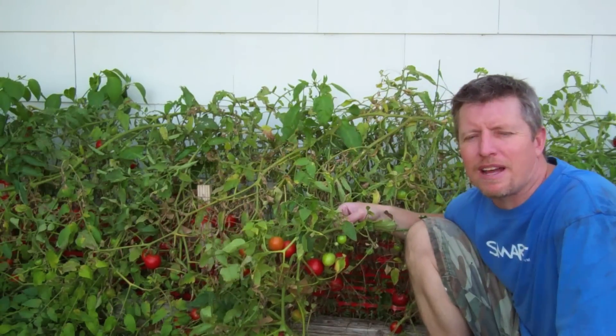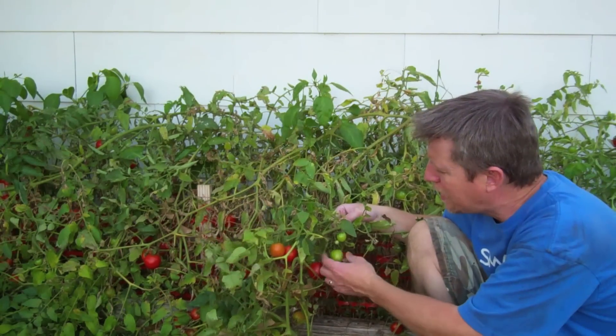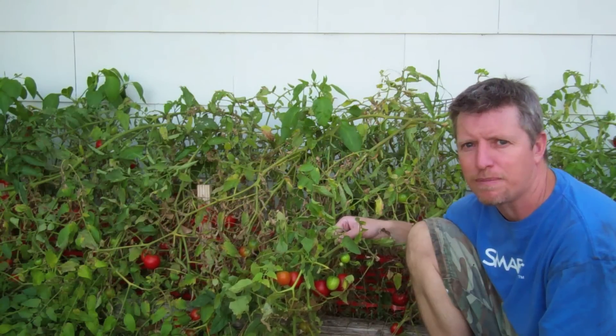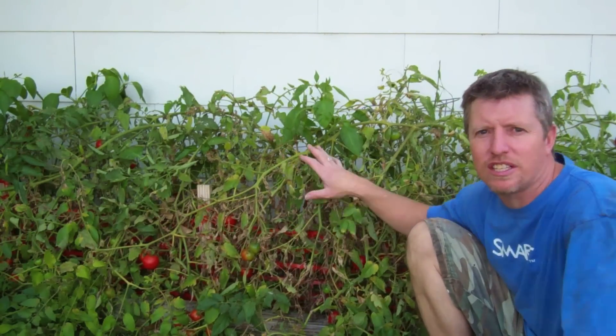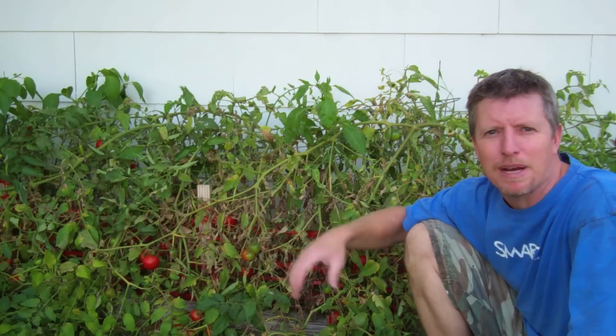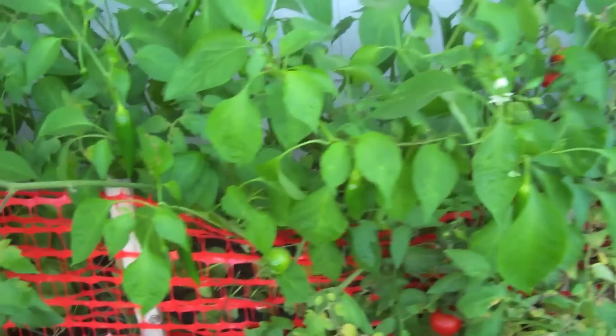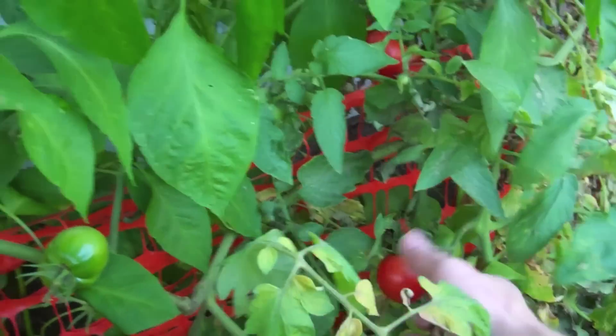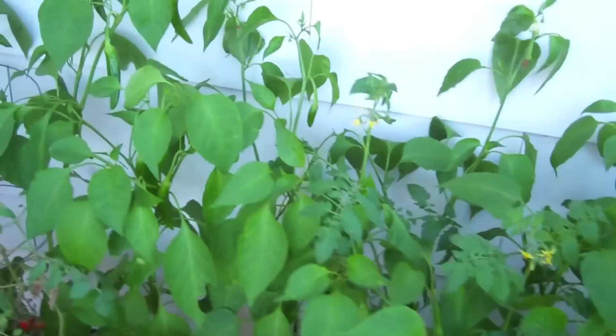These tomatoes are pretty ripe, but I still have a few green ones, so I'm leaving these plants up until all the tomatoes are ripe. Once I'm finished here, I'll cut down all these tomato plants, break them into pieces, and put them in the compost bin to break down over the winter. Then in the spring I'll rototill the dirt and put the compost from that pile back into this garden so all those nutrients will be taken up by the new plants.